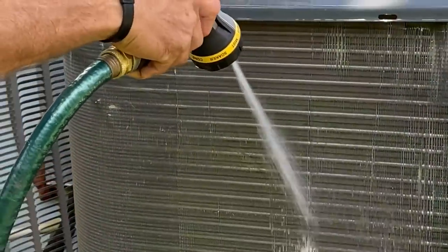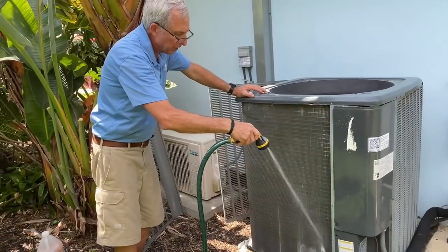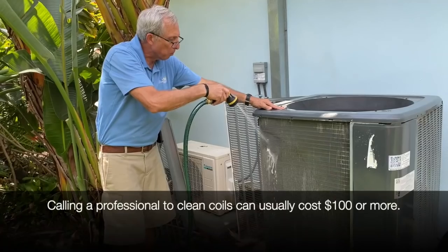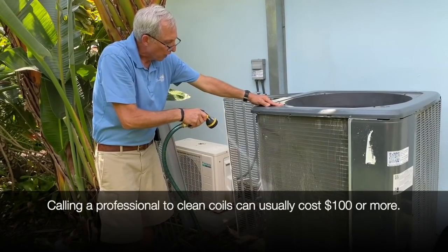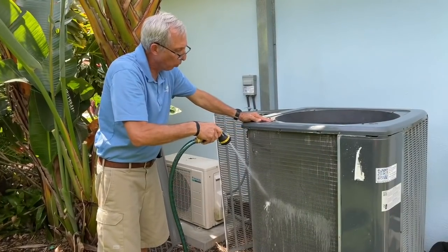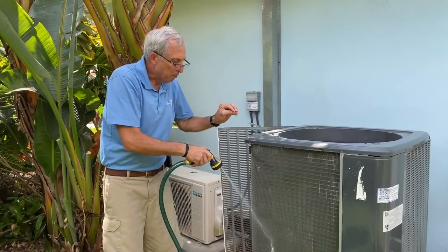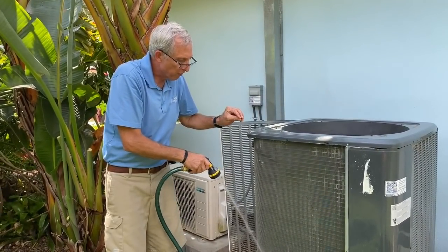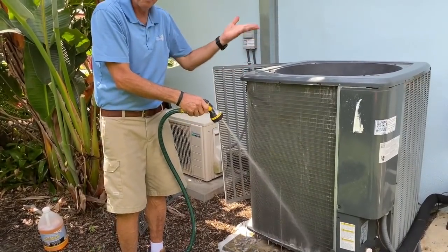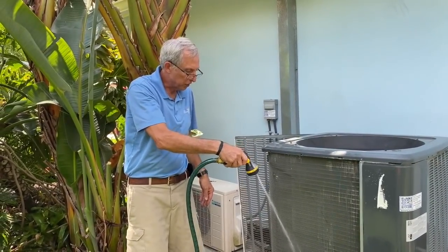Owners that are capable can go buy their own coil cleaner, take these doors off, and clean them yourself. You'll be surprised how much easier your house will cool down and how much easier these units run to dissipate the heat — it works wonders. I've had times when the head pressure was up to 300, 350, even 400 PSI, and after cleaning the coils it drops down to 250 to 300, where it should be, depending on whether it's an R-410A or R-22 system.